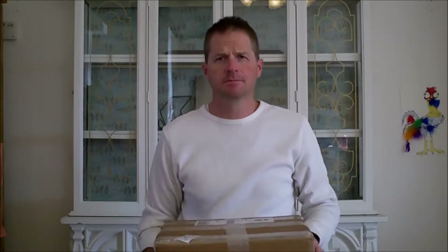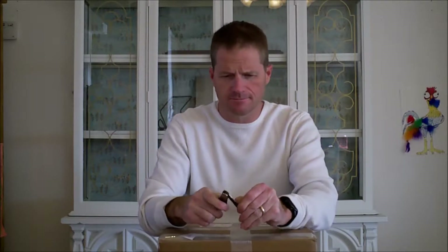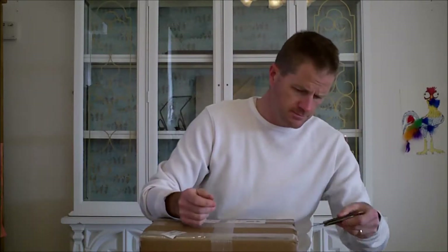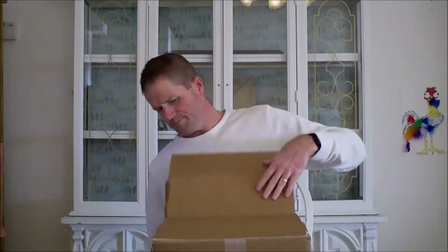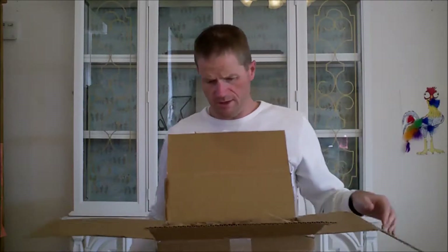Hey everybody, welcome to the Wasatch Back. Got another 'What's in the Box' today, so let's dive right into it. Here's the box — we're going to open this classic Old Timer. Had this knife for quite a while, so let's put it to work. All right, the Old Timer away — and let's see what we've got.